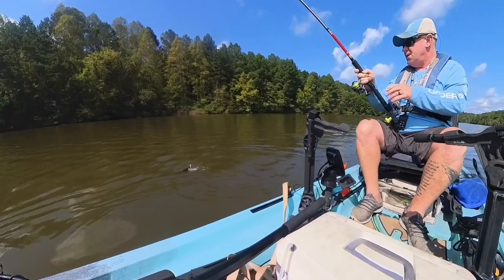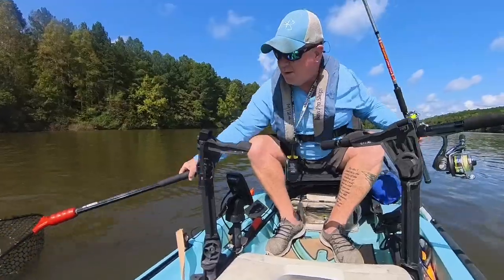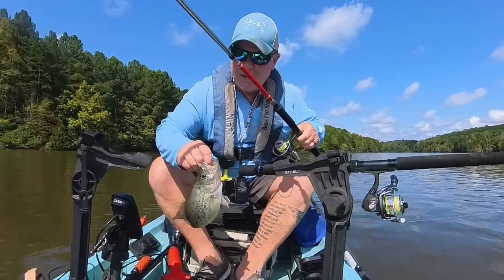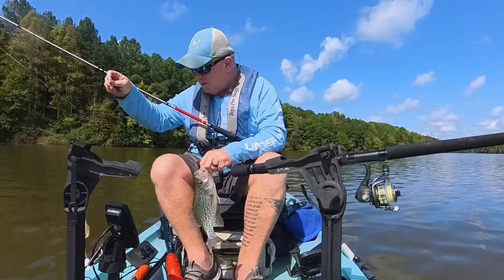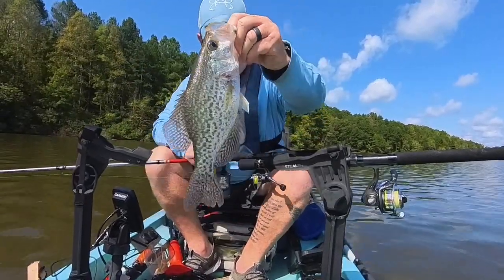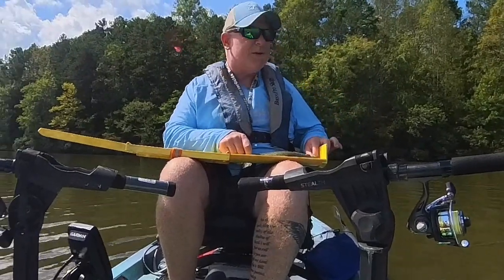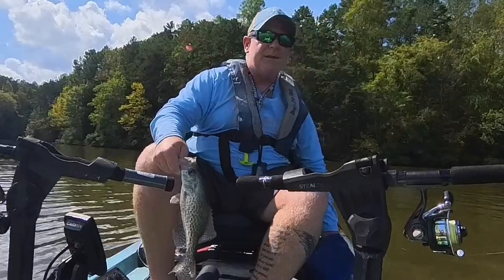Oh, that's a stud crappie there — dang, that's a good one. I'm netting this feller. Get in here! Heck yeah — it's been a minute since I caught a crappie like that. This is a good one. That's what I'm talking about right here. All right — here's a stud crappie right there. Now that I got my mess all cleaned up, let's see what this dude's coming in at. 12 and a quarter — so a nice one, man. I think he's the biggest one of the day so far. Going to get him bled out.